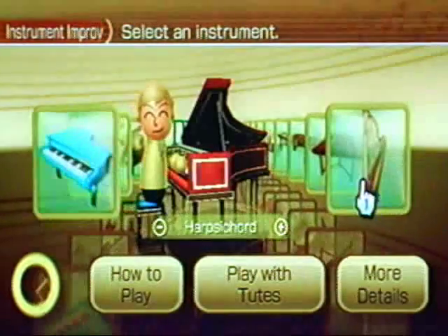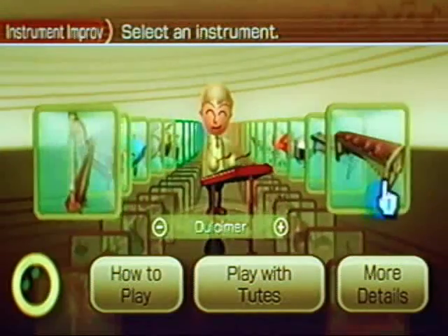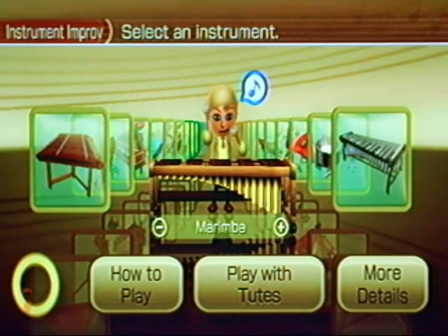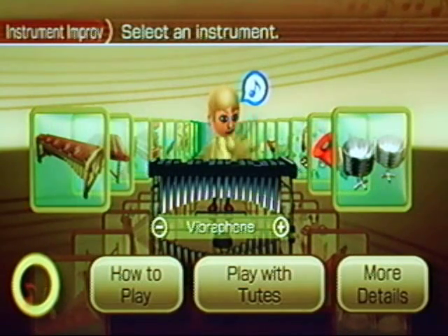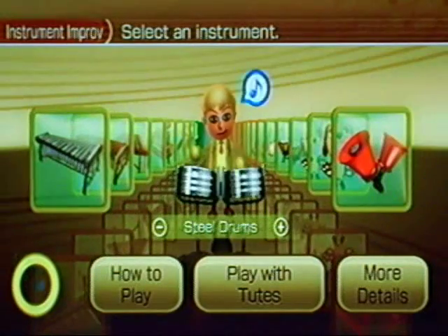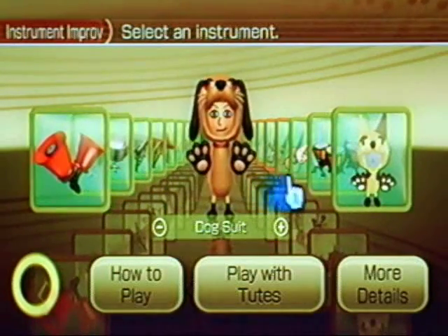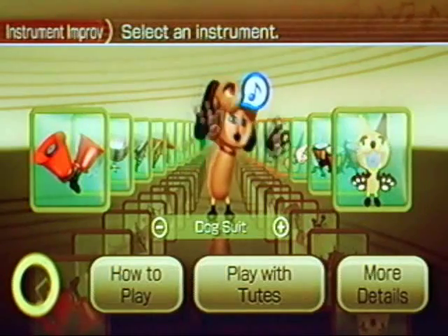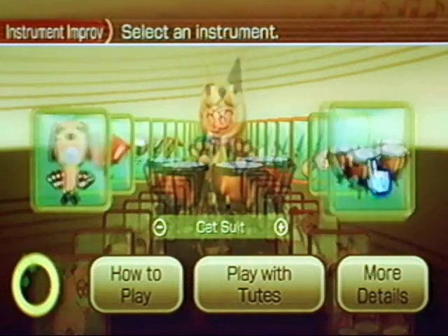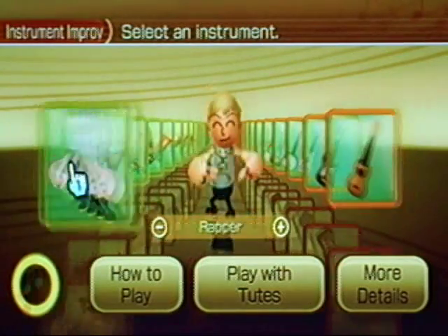I'm not going to go through all of them, but just to get you familiar with what's available — there are a bunch of string instruments, bells, marimbas, vibraphone, steel drums. It also has some unusual ones like the dog suit and cat suit, which are seemingly random sorts of things. Then we get back into the regular instruments: timpani, rapper, acoustic guitar.